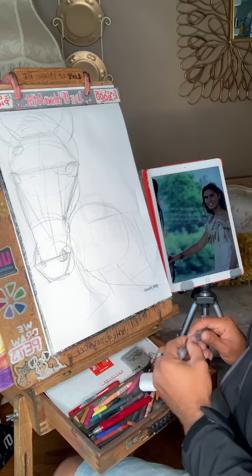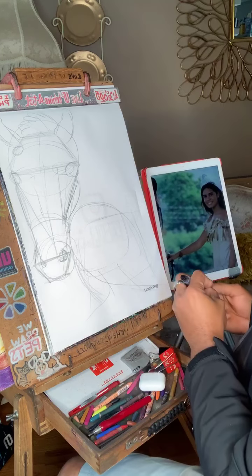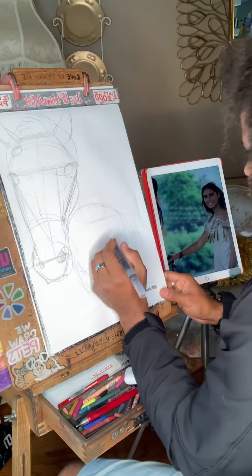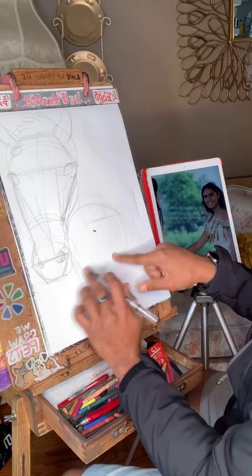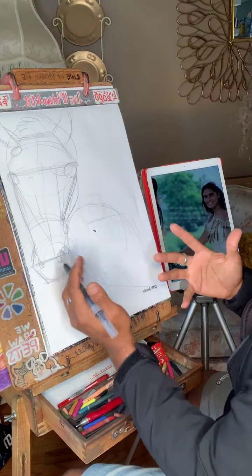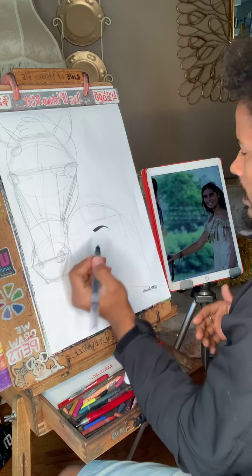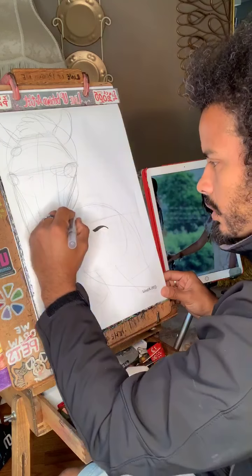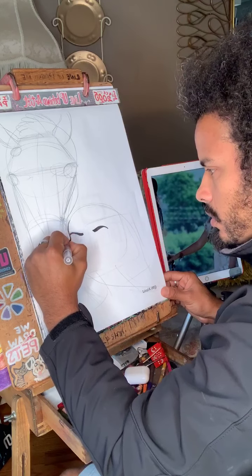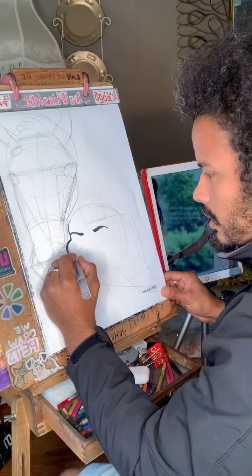For her face, I'm not going to pre-sketch it the same way. I'm more comfortable just going right in with the lines — I've been doing this for 15 years, so it allows you to just make it happen directly.